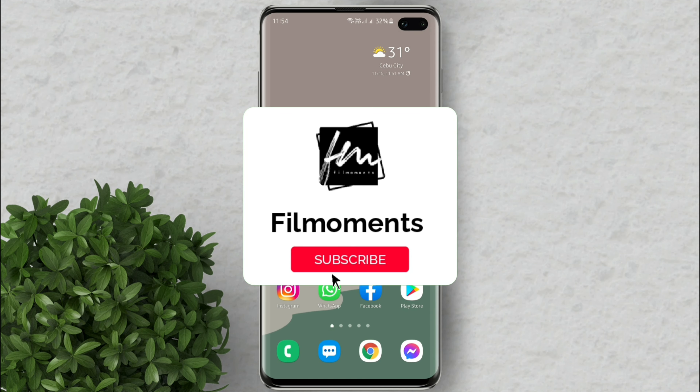If you are new to this channel, please subscribe and hit the bell button to be updated with our latest upload.